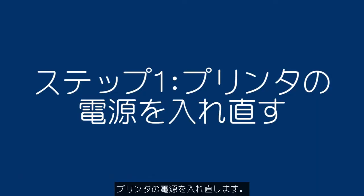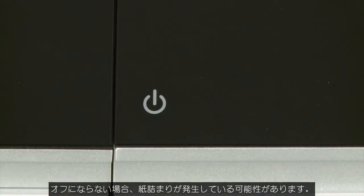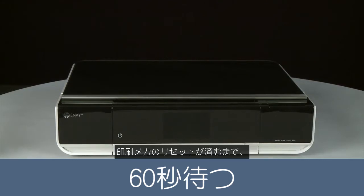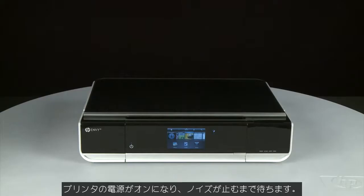Turn the printer off and then on again — this will sometimes fix the issue. Press the power button to power the printer off. If it does not turn off, you might have a paper jam; we will address paper jams later in this video. Once the printer is powered off, wait 60 seconds. It is important to wait the full 60 seconds to allow the print mechanism to reset. Then press the power button to turn the printer back on, and wait for the printer to power on and stop making noise.